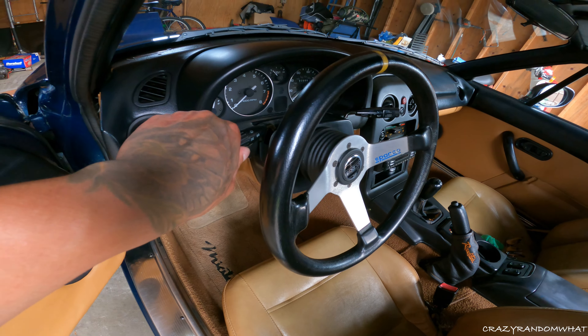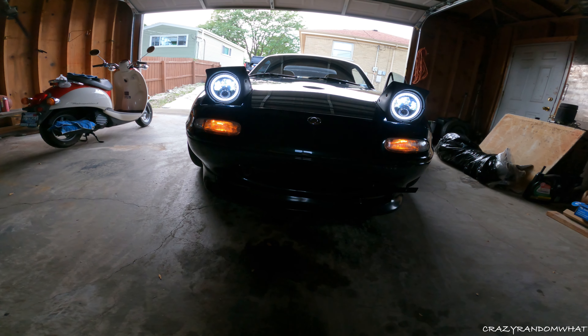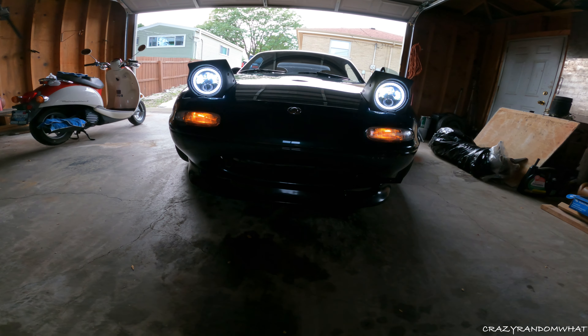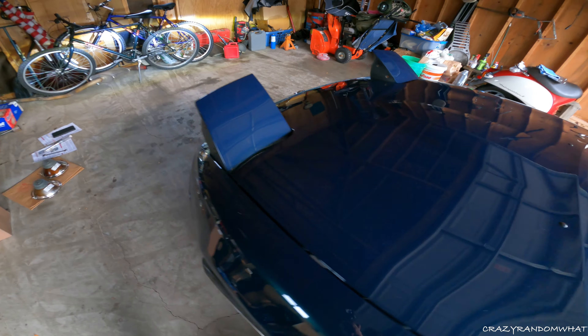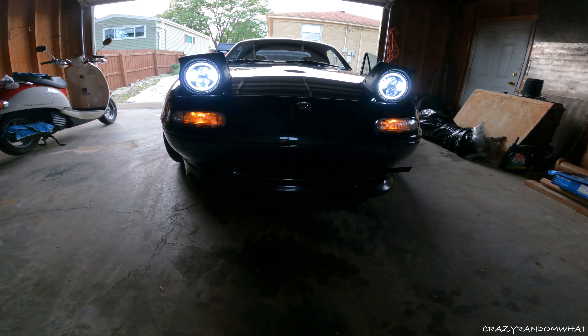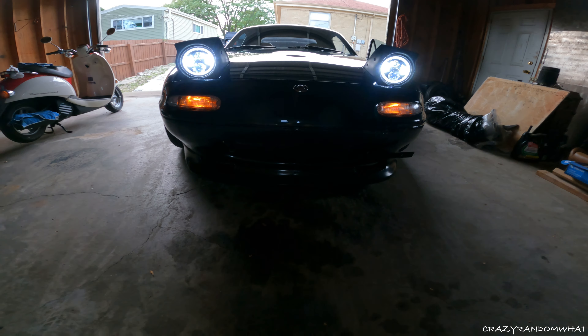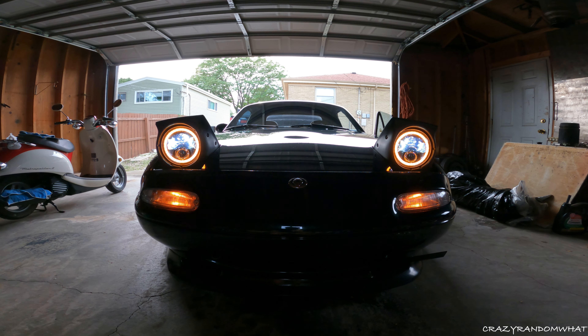Check that out, that looks sick. Now let's try the headlights. Now let's put on the high beams - high beams are really bright. There you go, check that out, that looks sick. And that is how the amber transitional lights look. That is sick.